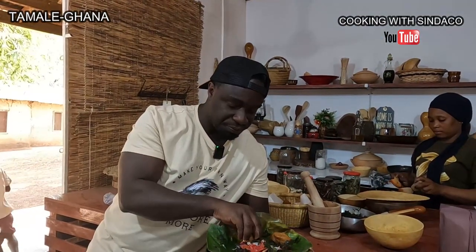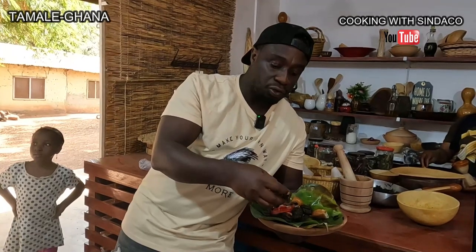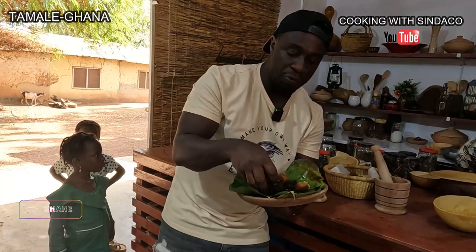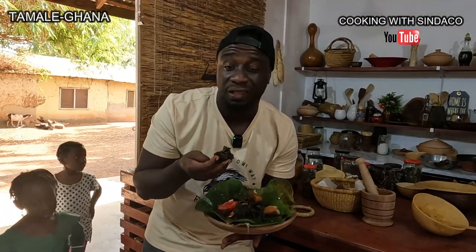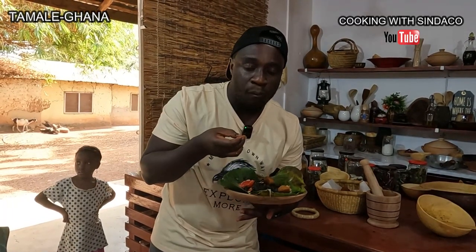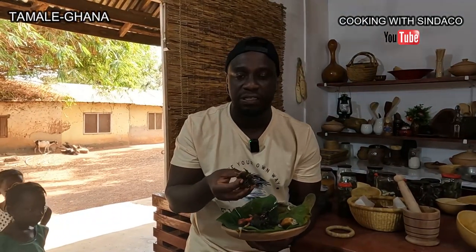So delicious — amazing! That's Guara, the name of the local food from the northern region of Tamale. If this is the first time watching, subscribe, tell your friends and brothers. I hope you also learned the steps to do your own recipe at home. This is one of the healthiest foods we have. Cooking with Sindaco — make sure you share and subscribe if you believe in local food. Let's accomplish this together!